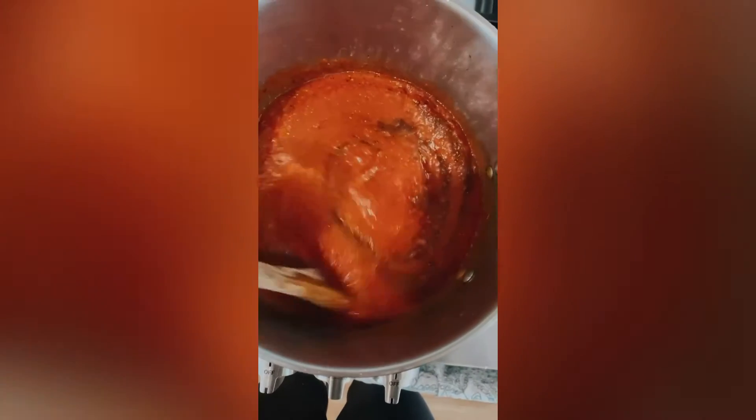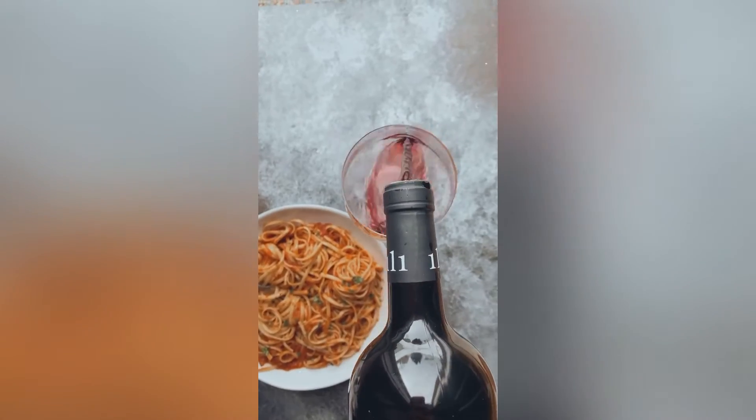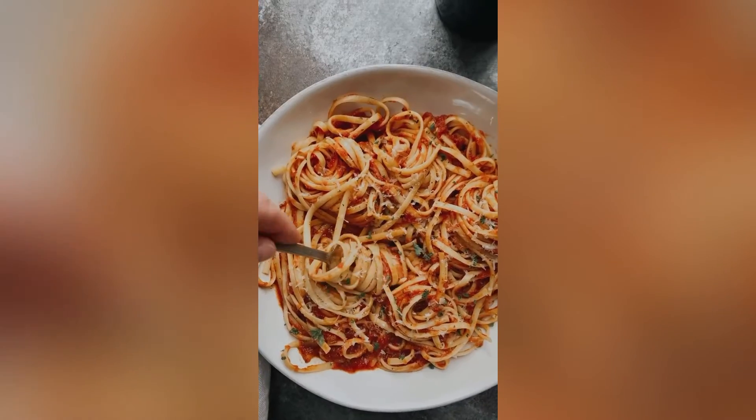Stir everything together and let this simmer away on the stove. Serve with pasta and a glass of red wine.